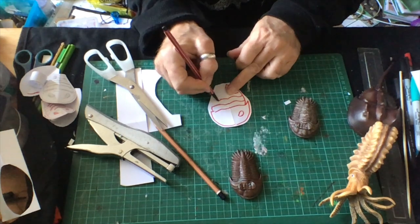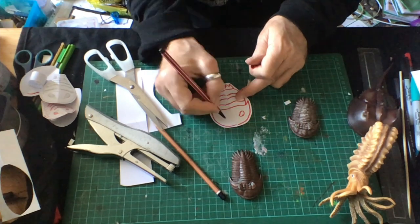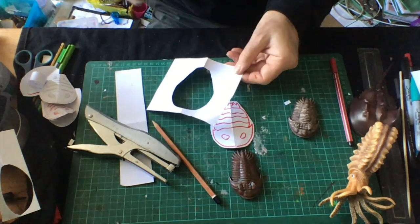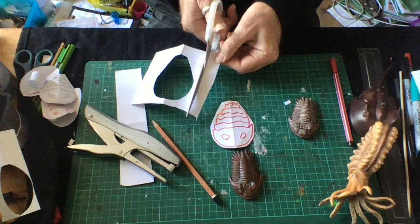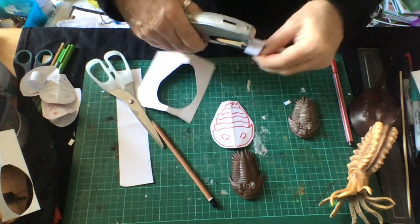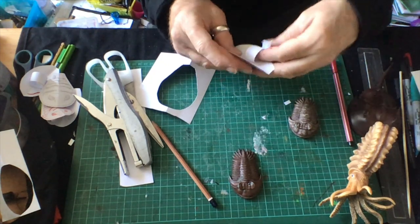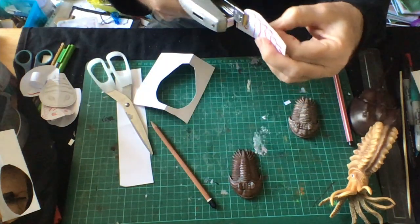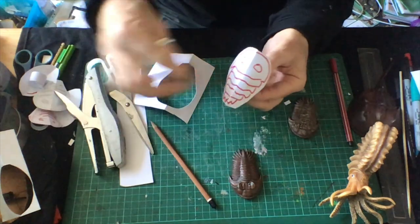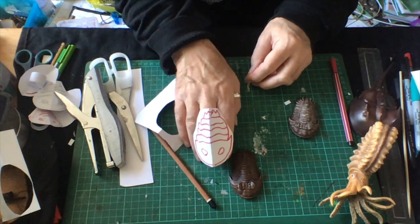I'm going to do this very quickly, so you could take a bit longer, make it a bit neater. Of course, nobody knows what colours trilobites are, so you could decide for yourself. There's my uncoloured trilobite. Now I'm going to take that scrap card, cut off a strip, roll it round, staple that, tuck that inside my trilobite, and staple it like that so it keeps it a little bit folded. Tuck a finger down there and send a trilobite for a walk.